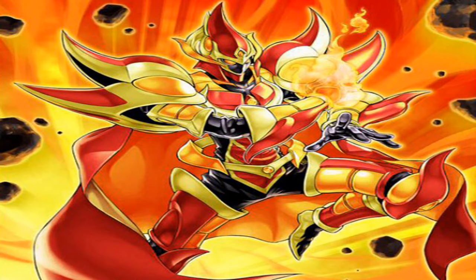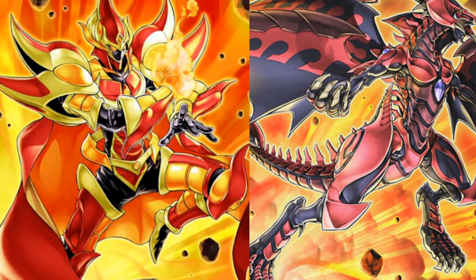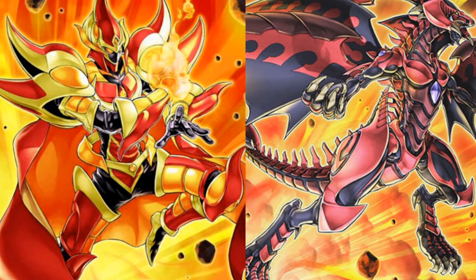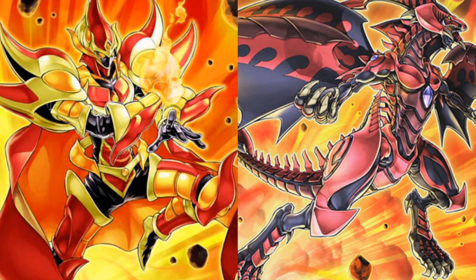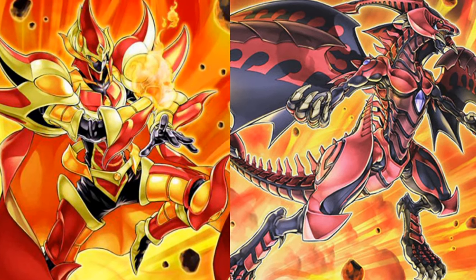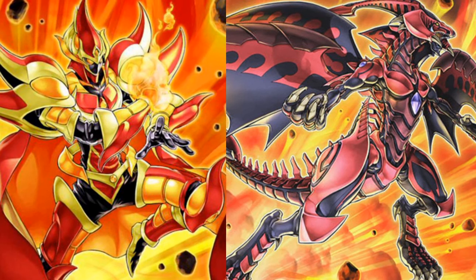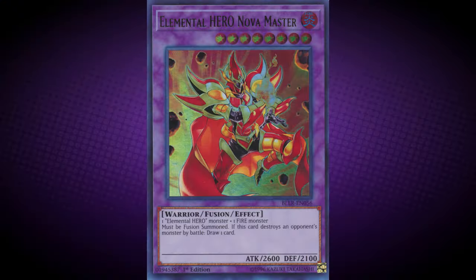Elemental Hero Nova Master may be an upgraded version of Elemental Hero Heat. Interestingly, both Elemental Hero Nova Master and Red Nova Dragon share almost identical background artworks, which is very fitting for the two monsters with Nova in their name. In fact, the backgrounds actually kind of look like a nova is taking place.